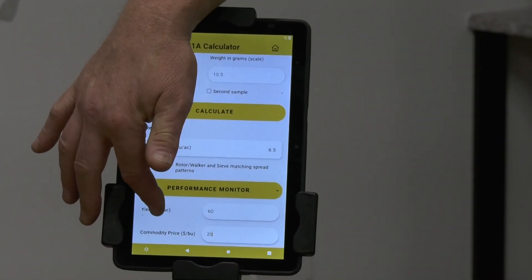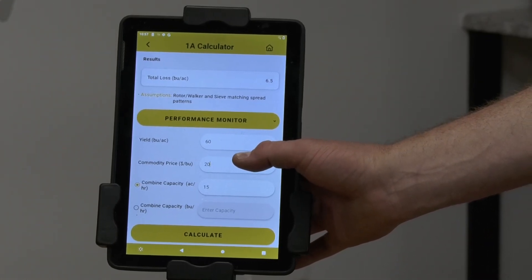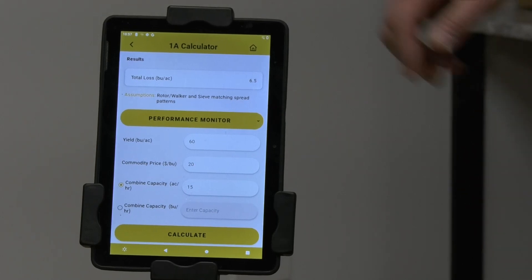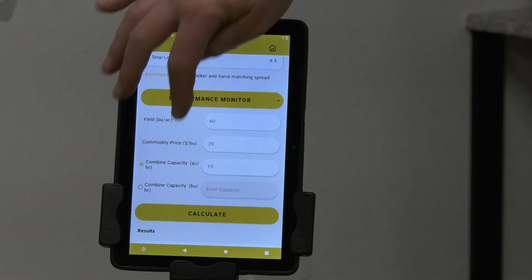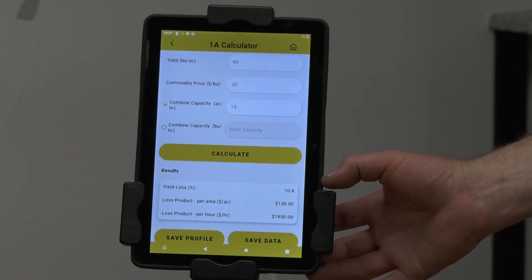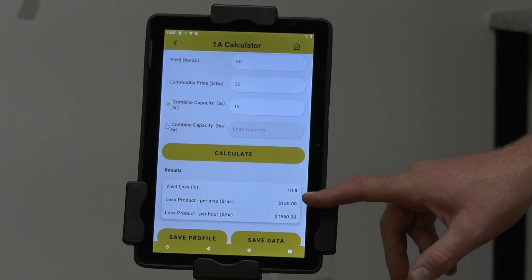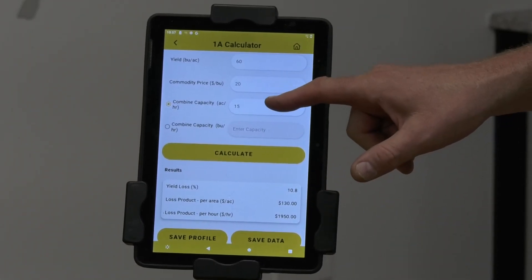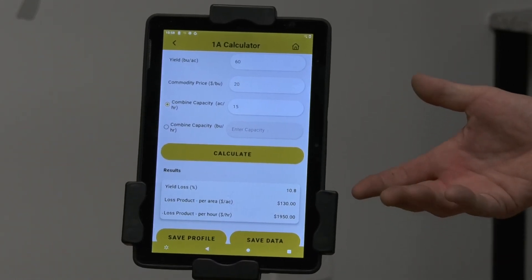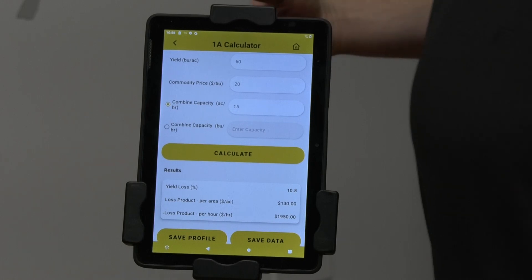There's also a performance section in the app that a lot of guys find really interesting. This customer had a 60-bushel yield, canola contracted at about $20 a bushel, and his combine was doing about 15 acres per hour. Hitting calculate shows a total yield loss of about 10.8%, working out to $130 an acre. That combine doing 15 acres per hour is losing approximately $1,950 per hour — on a 10-hour day, that's a $20,000 loss.